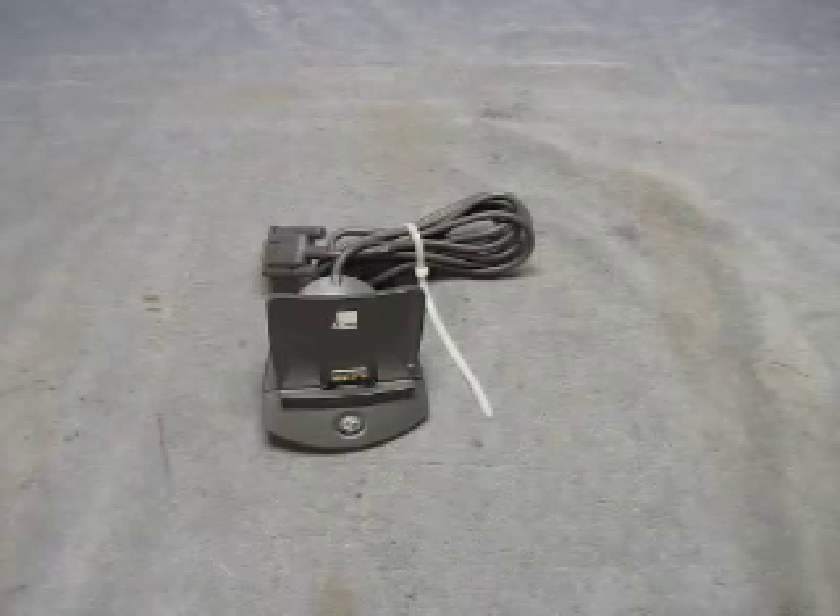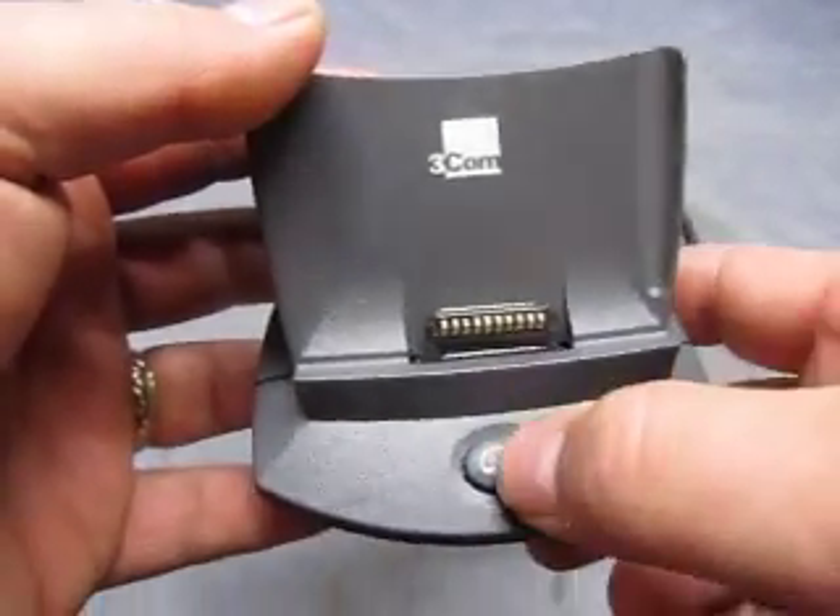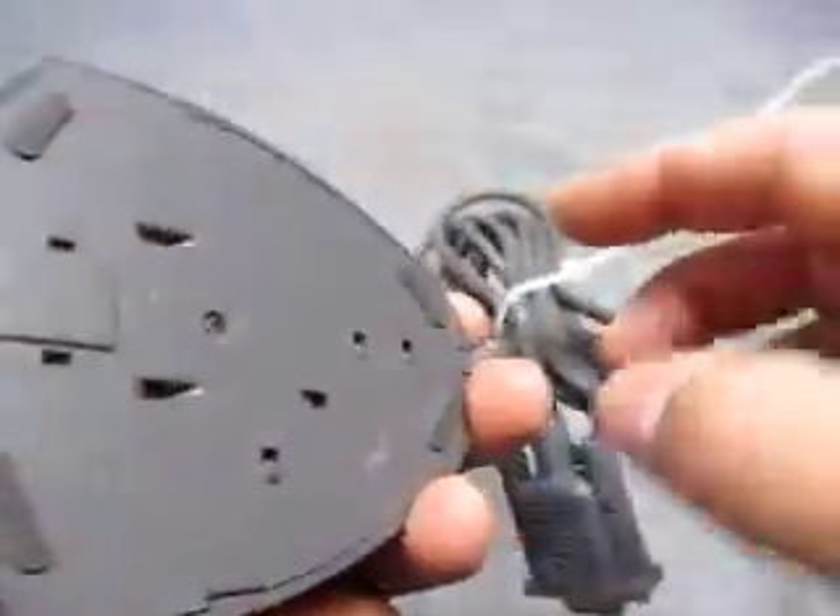For sale, we have a 3-com charging base. 3-com, button here, charger. That's pretty much it.